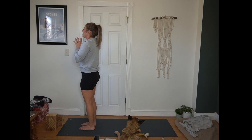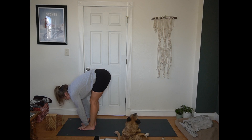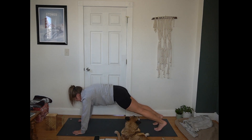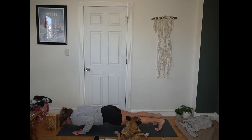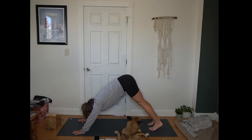Exhale, hands to heart center. Inhale, arms reach up extending. Exhale, hinge at your hips, forward fold. Inhale, half lift, flat back. Exhale, plant your hands. Step or hop back to plank. Inhale in plank. Exhale, chaturanga. Inhale for up dog. Exhale, hips up and back, down dog.